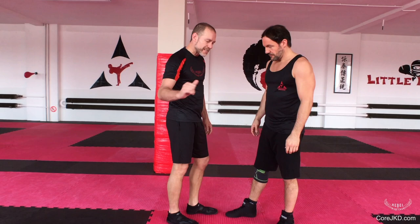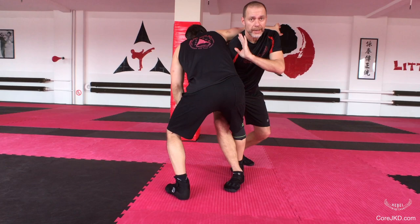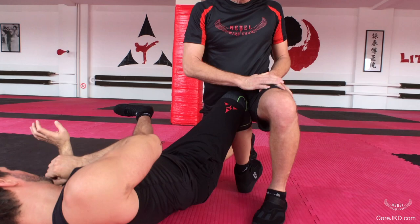Now we're going to the inside. This leg is coming through. I'm going to pass it over my head, then hook and drive through. Hip driven. This side.